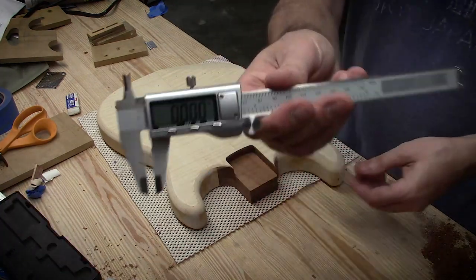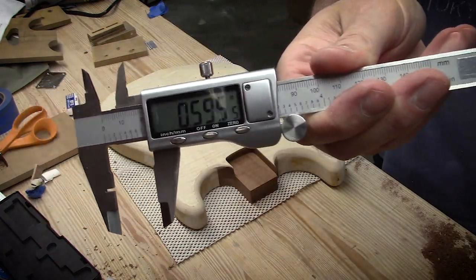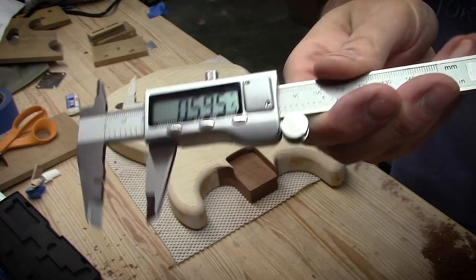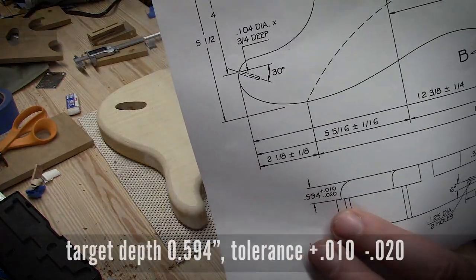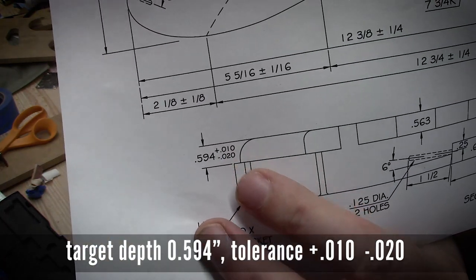Checking the depth — we have zero set and our depth is 0.595 inches, almost 0.596 actually. I was aiming for 0.594. So darn it, I routed two thousandths too deep.